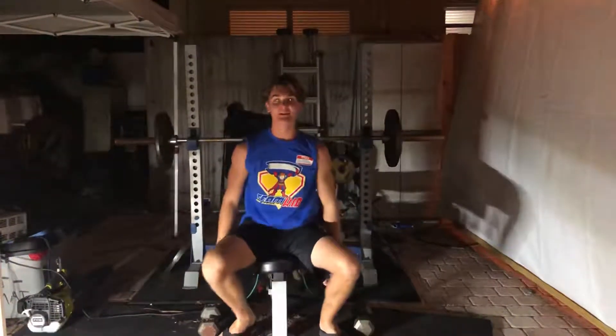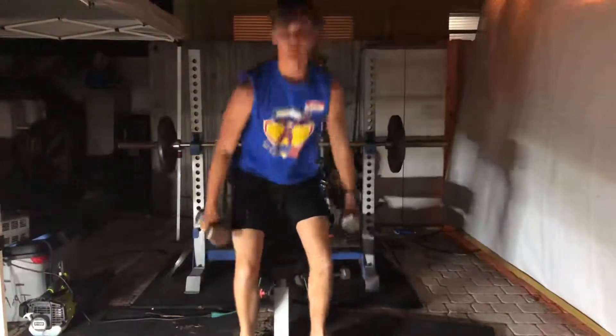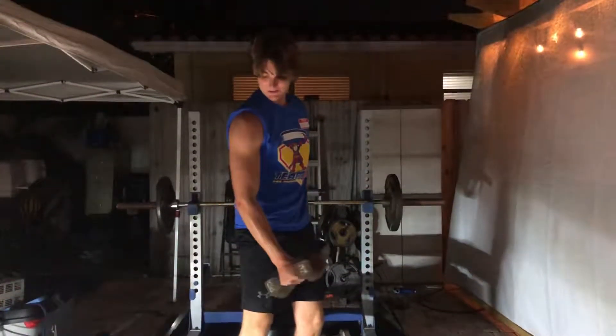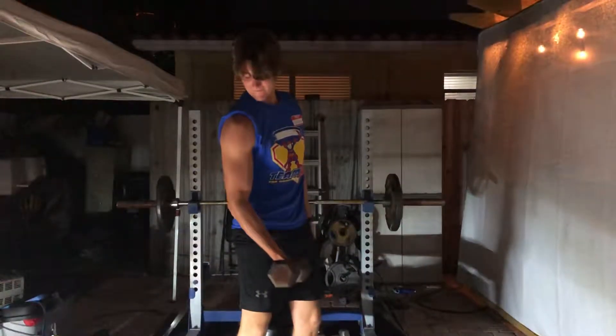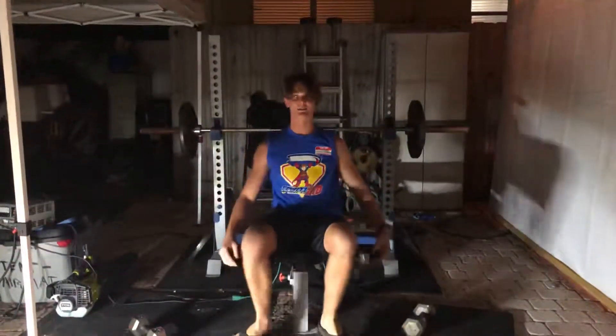Minus four AC, which is forearm — negative four forearm curls — over two abdominal exercises.